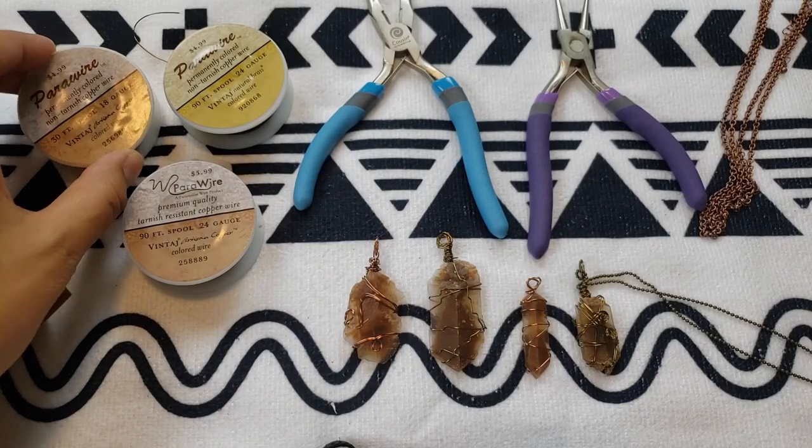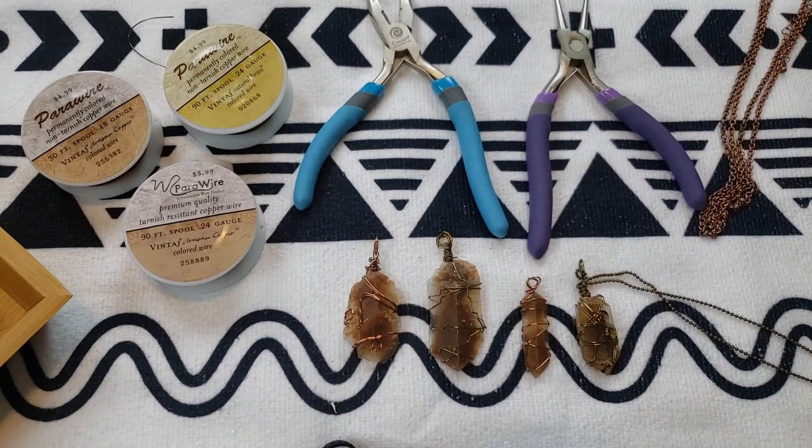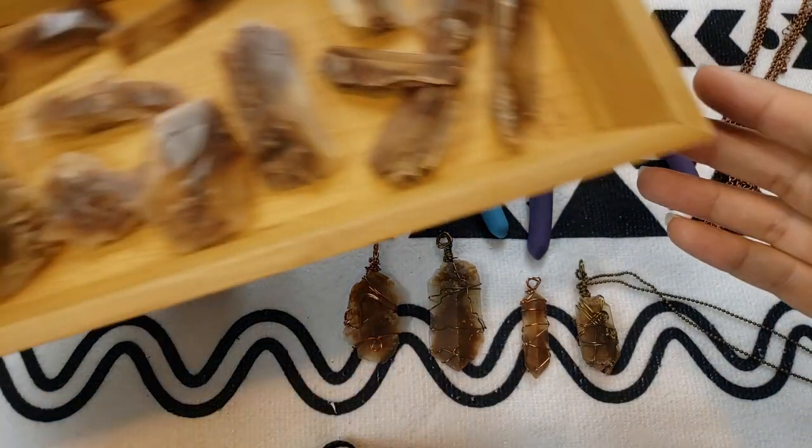We are going to be wire wrapping a few of these. Like I said, I'm a beginner — I've never done this, I don't make jewelry, I've never tried wire wrapping before. I literally just went into Hobby Lobby, went to the jewelry section, found this wire, and thought let's give it a shot. I looked up some YouTube videos, thought I can do that, so let's go. We've got our three kinds of wire, two sets of pliers, our chains, and our crystals.